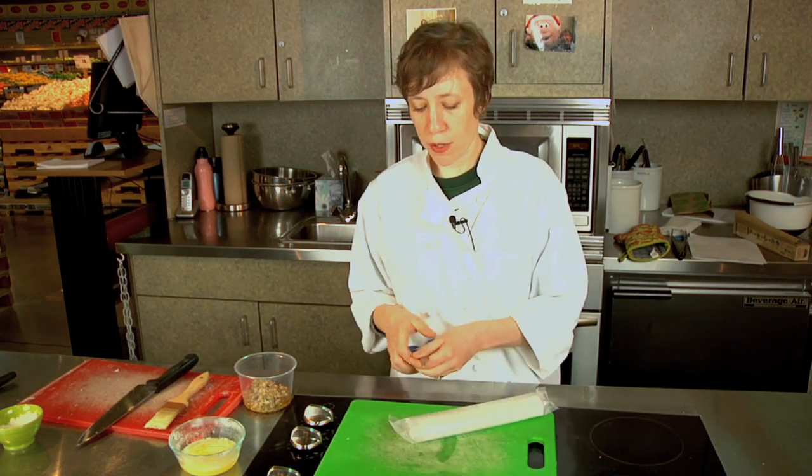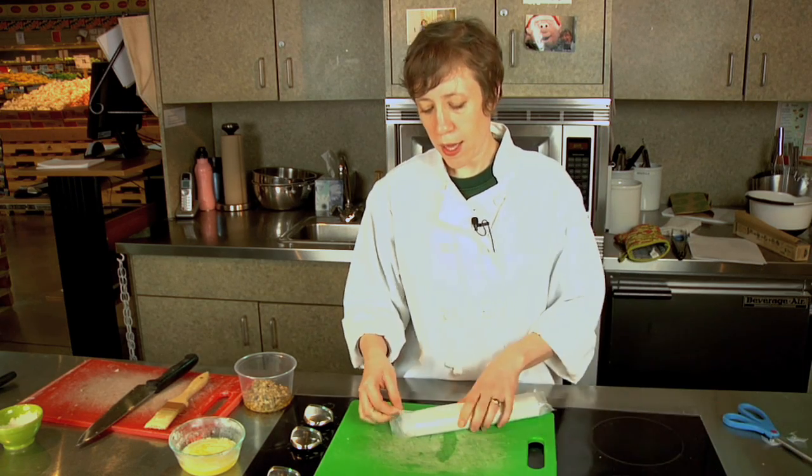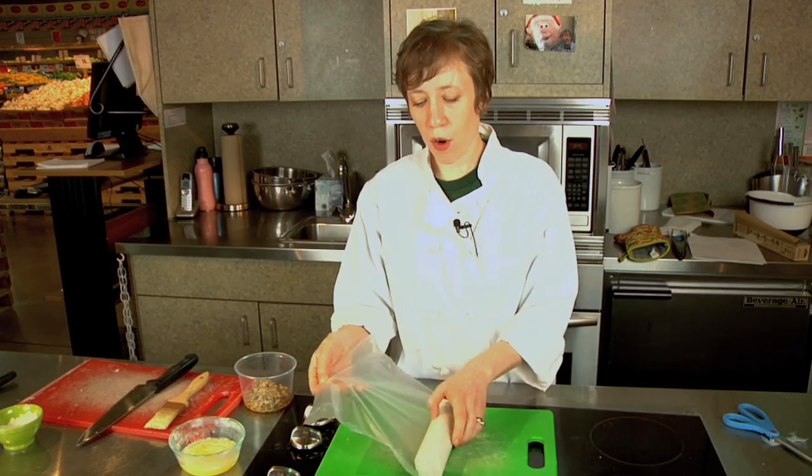It comes wrapped in these plastic tubes and you can just snip them off. When you pull it out you'll see it's actually got an extra plastic wrapping around it, and you just unroll that.